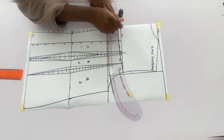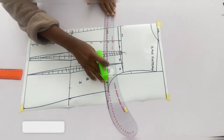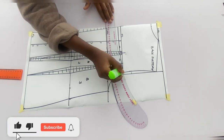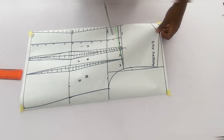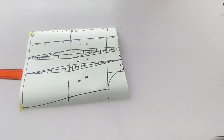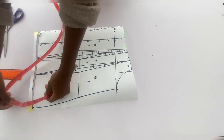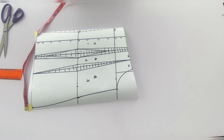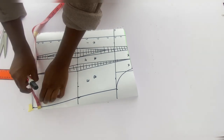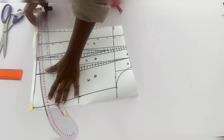I came down by 1 inch for the neckline to give a little round neck — I decided on 1 inch instead of half an inch. I'll cut it out now. For the end of the back pattern, just as I went up 1.5 inches for the front, I'll do the same here and connect with a curve.